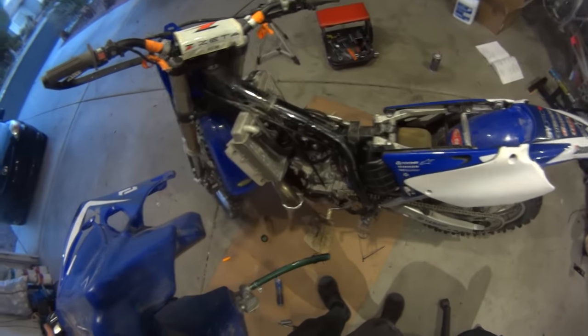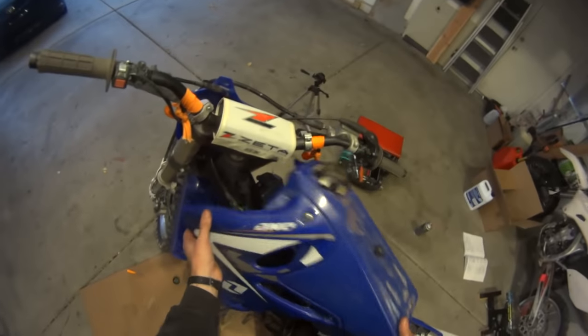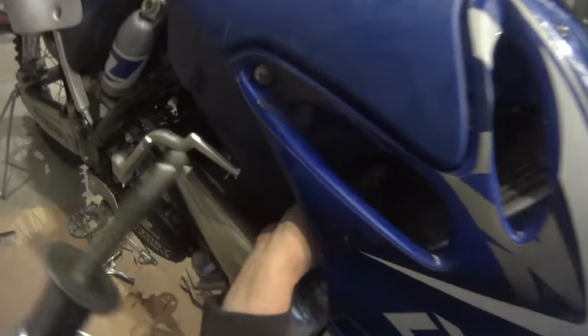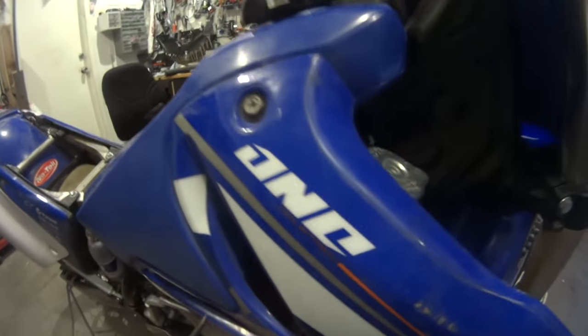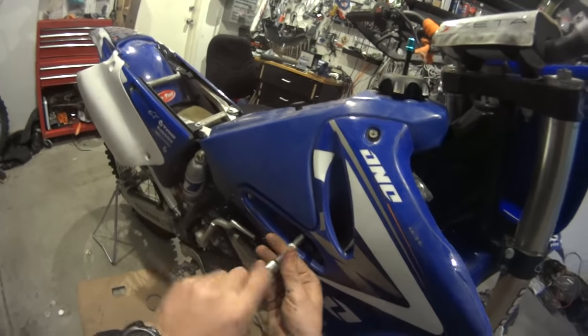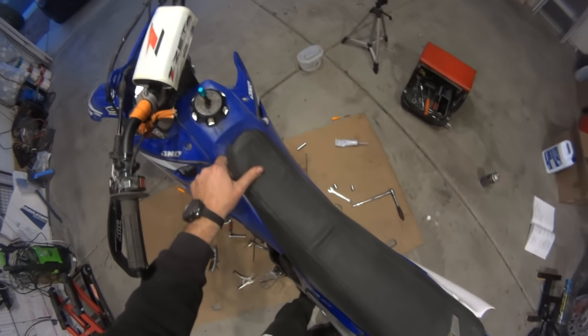This is a high temperature silicone and it's going to be used to merge these two together. If you don't use it, it will spew and leak stuff all the time. These two merge together nicely. There is a bolt that holds it here. We're ready to put the tank back on - I didn't even take the plastics off of it. This one just slides in here and with a very long socket attachment you could just get to the bolt. We're ready to put the seat back on.